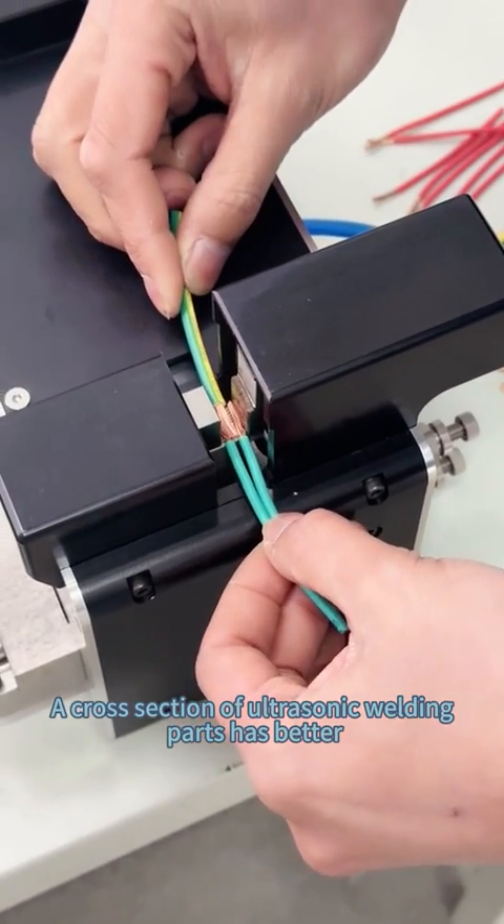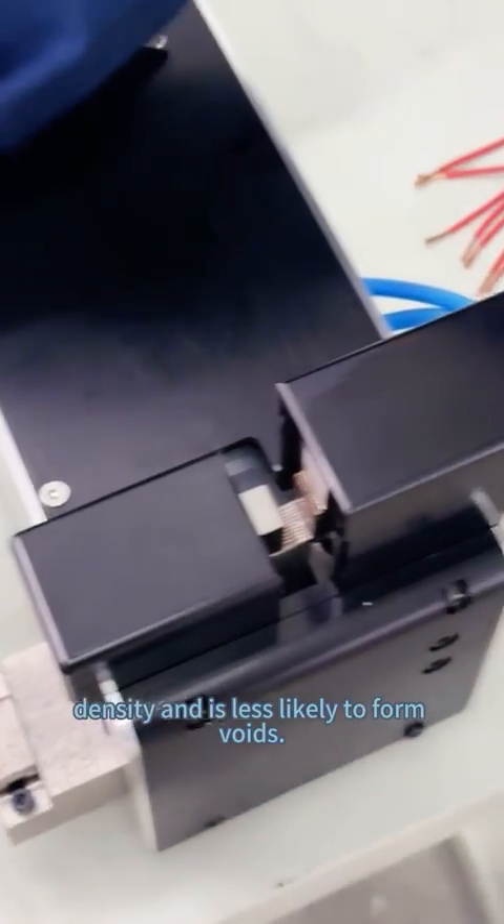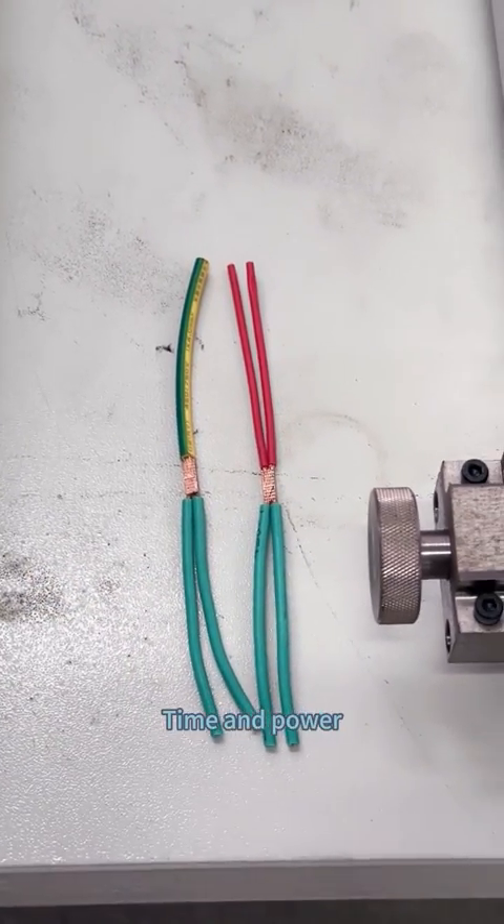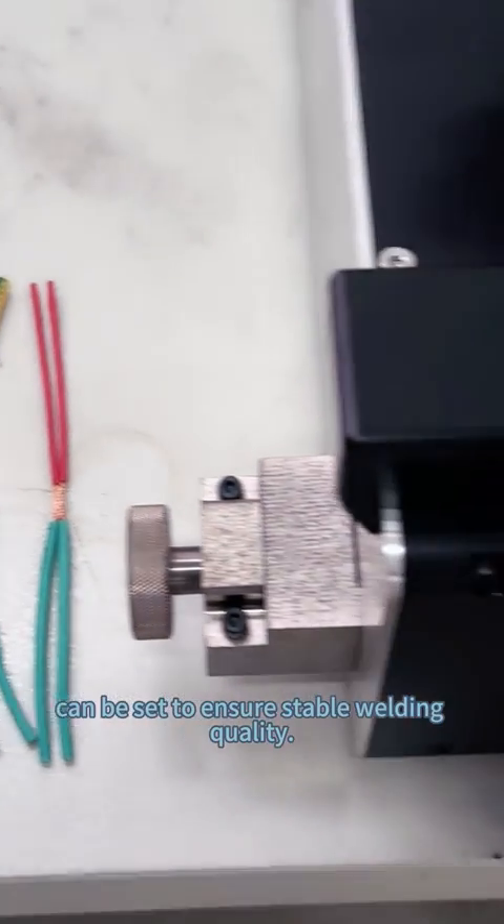A cross-section of ultrasonic welding hubs has better density and is less likely to form noise. Time and power can be set to ensure stable welding quality.